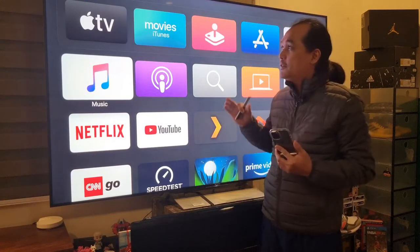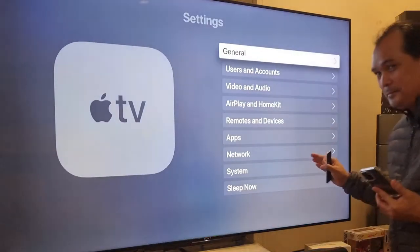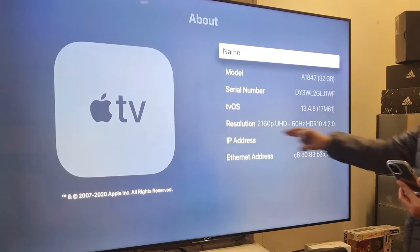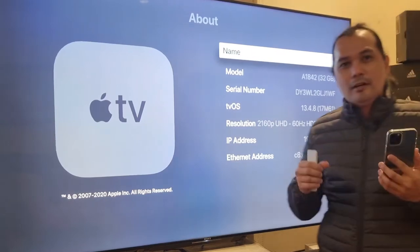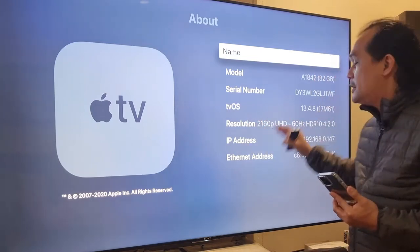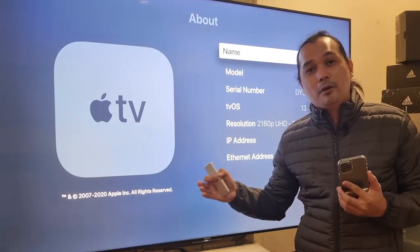First things first, we need to check the version of our tvOS. Let's go to Settings > General > About. Our tvOS is 13.4. The color balance feature is present in tvOS version 14, so all we need to do is upgrade our Apple TV 4K first generation.